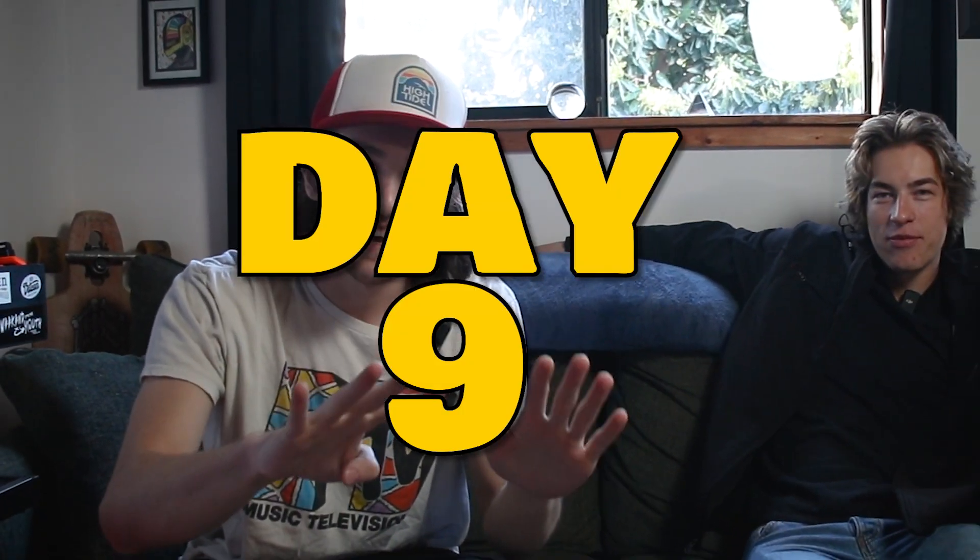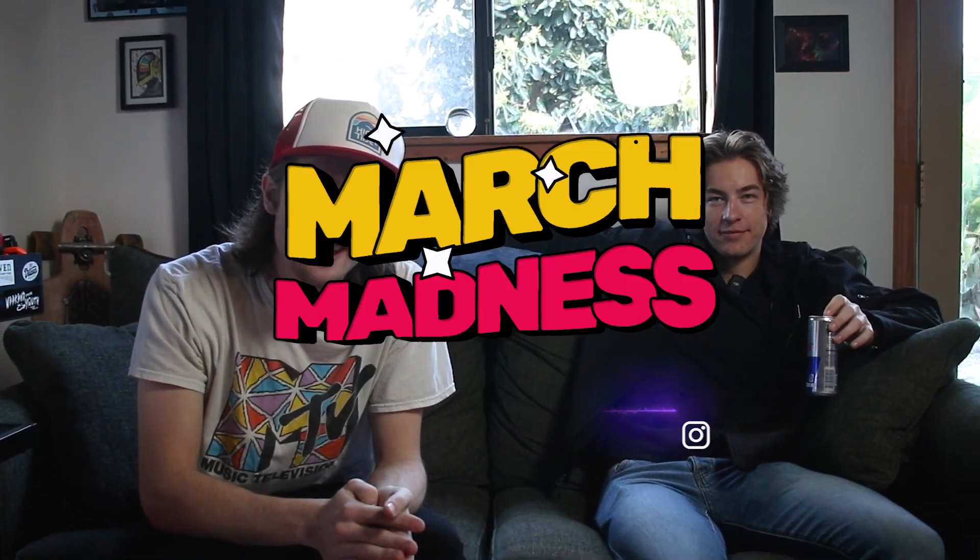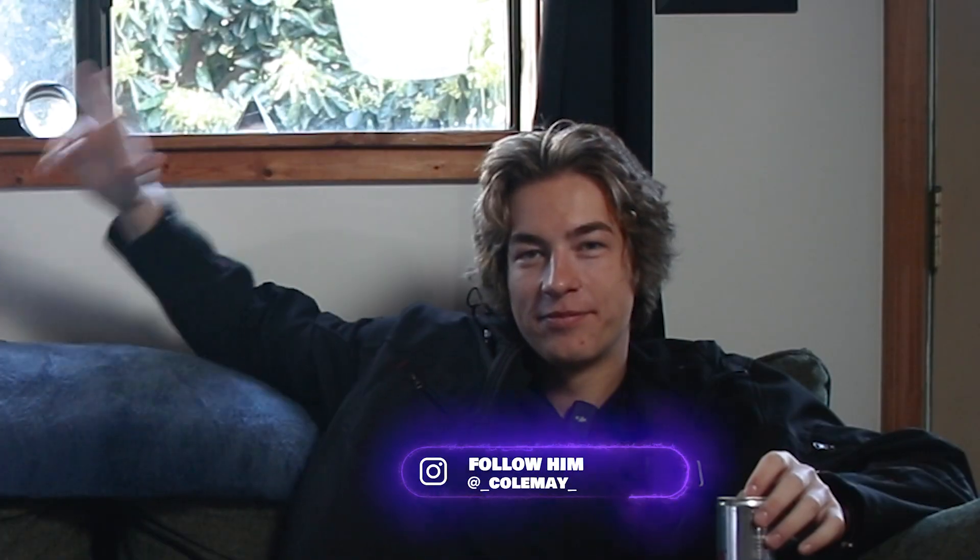What's up everybody, welcome back to day nine of this March Madness video challenge. I got my boy Cole with me today. I'm gonna do some hydro dipping. I got some shoes, my boy brought an Xbox controller, I got plenty of spray paint and all the materials we need. So let's get to it.